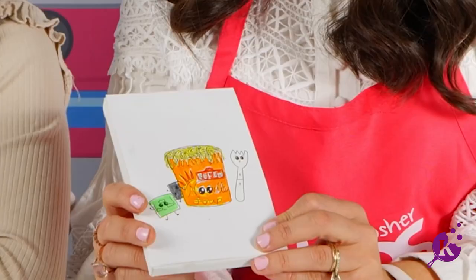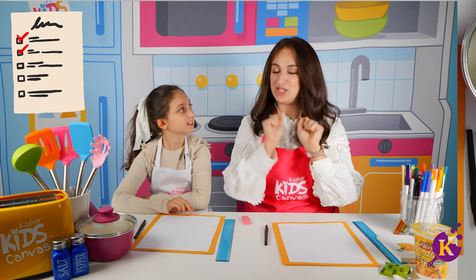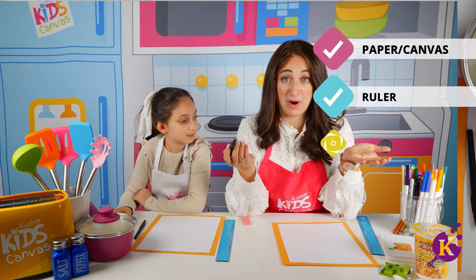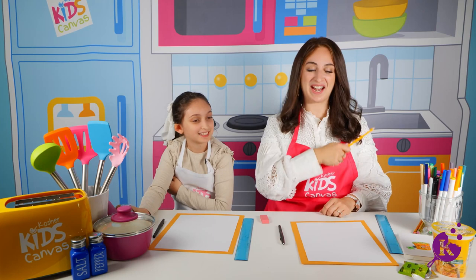There it is — how cute! With the spork and the packets, delicious. All of the ingredients you are going to need today is something to color on — a paper or canvas — a ruler if you're the measuring type, a pen or marker or something to color with, a pencil if you want to be a little extra careful, and a dash of creativity.